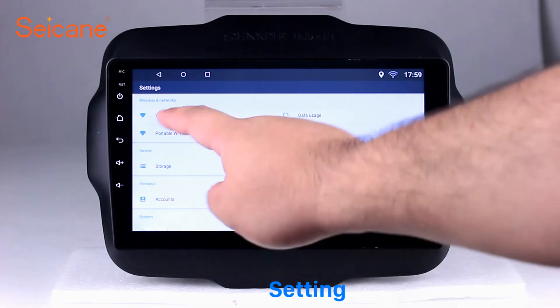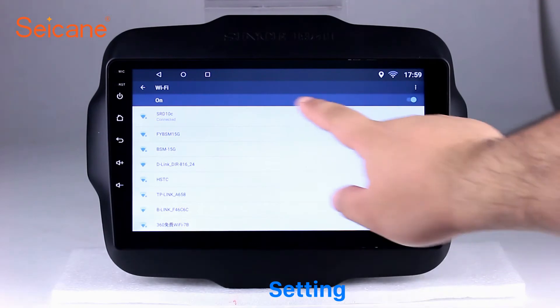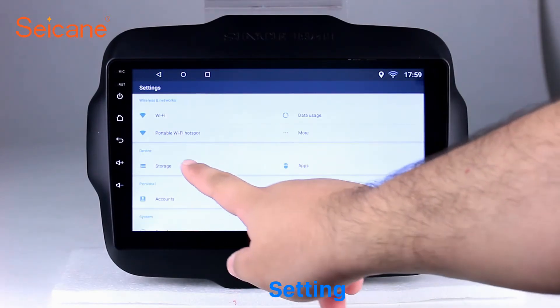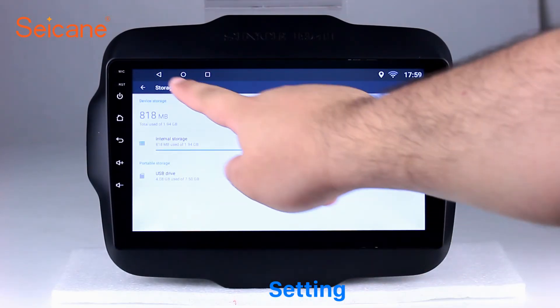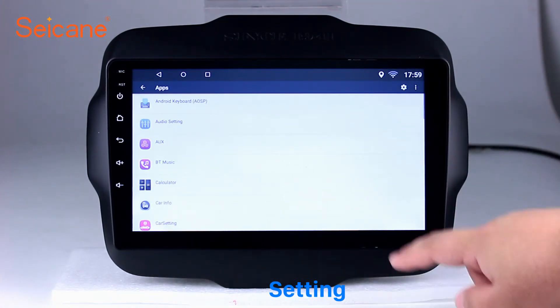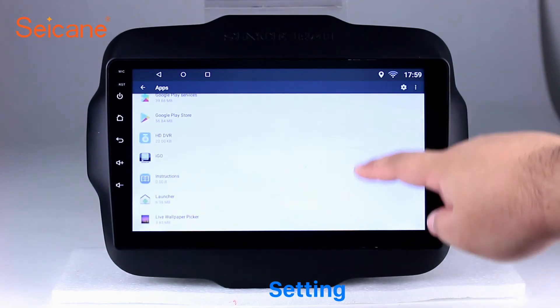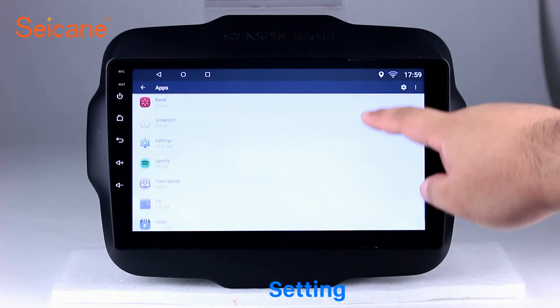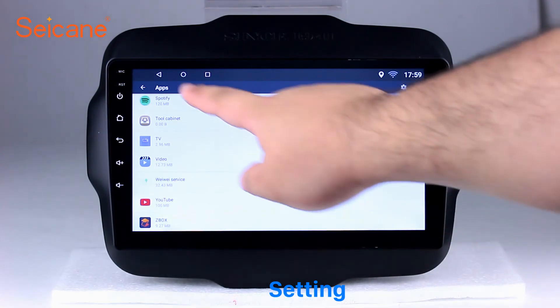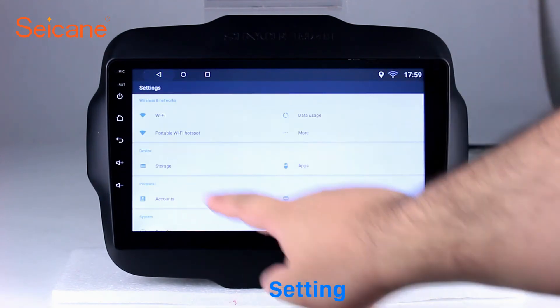Now we come to the setting interface. You can set display options, DIY your favorite panel light color in the element interface, set security options, set GPS options, set EQ values, set steering wheel control buttons, and so on. Besides these, it also has a calculator, clock, calendar, and other tools. Know more at seicane.com.